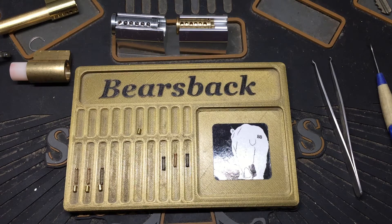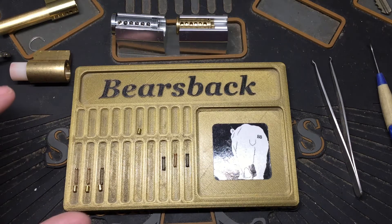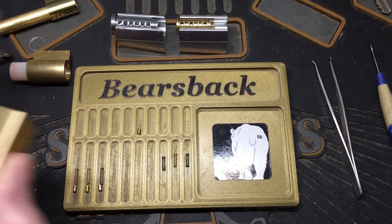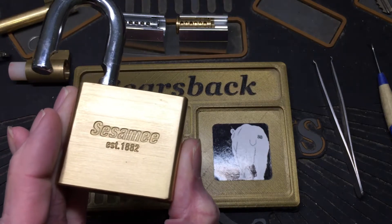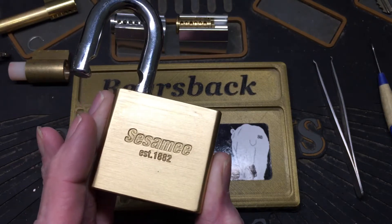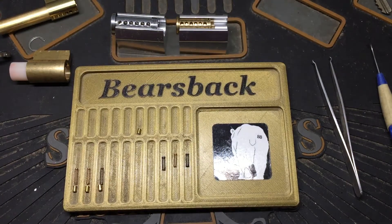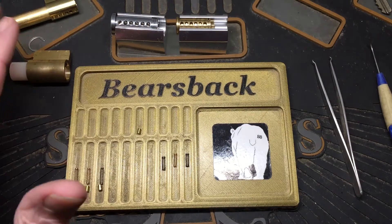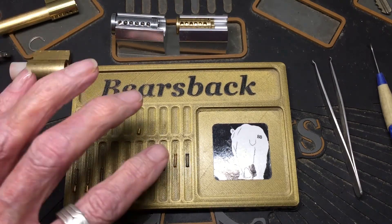Well hello, it's Bears back. I have a two-fold video today. I had an overwhelming consensus — everybody wanted me to keep the anti-bump in the sesame, and I'd already not done it. I'd taken it out, so now I'm gonna put it back.